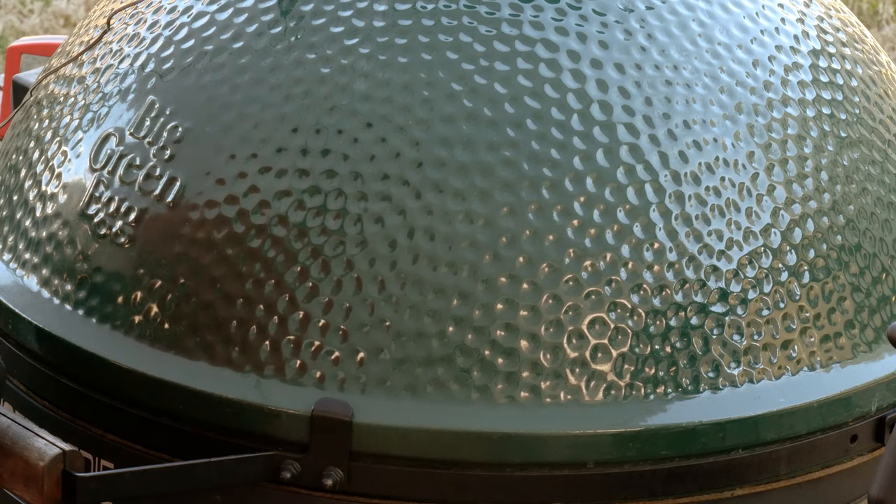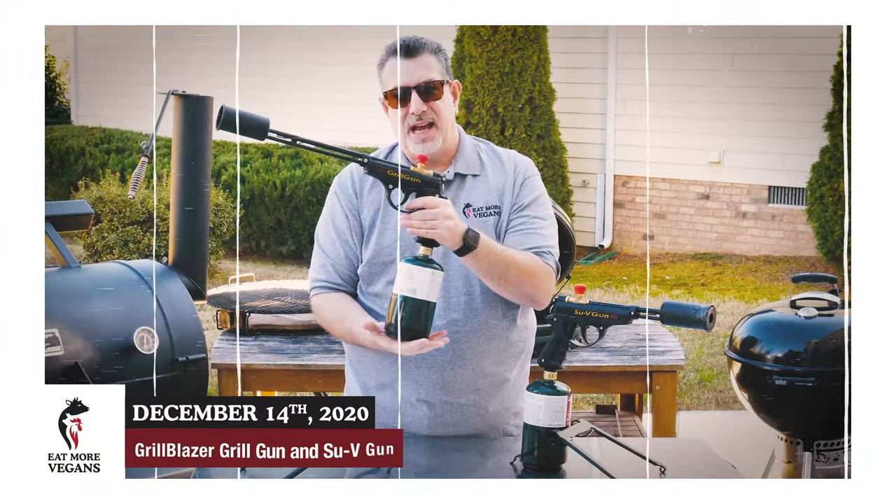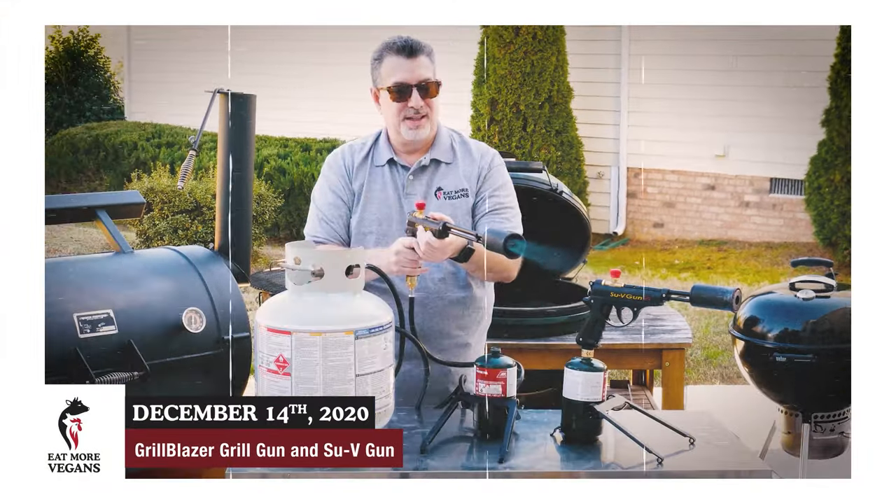So let's go ahead and get this lit. I'm lighting it with my grill gun from Grillblazer. This is the fastest way to get a fire lit. Let's do this.